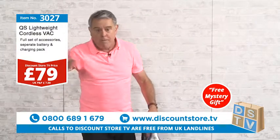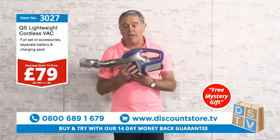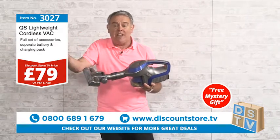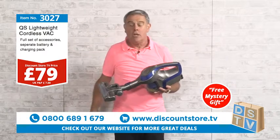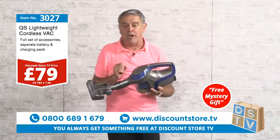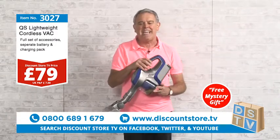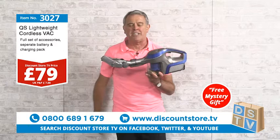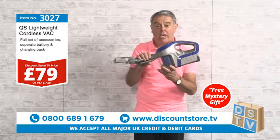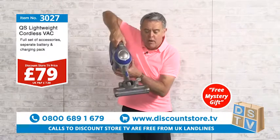Everyone wants a cordless vacuum — you know how much cordless vacuums are when you go into a shop. Well, I don't think 79 pounds for a cordless vacuum is expensive. And remember, you're also getting the free mystery gift. Item number 3027, call 0800 689 1679 — two-year guarantee, all the tools included. This is the QS Lightweight Cordless Vacuum — the one I use at home.